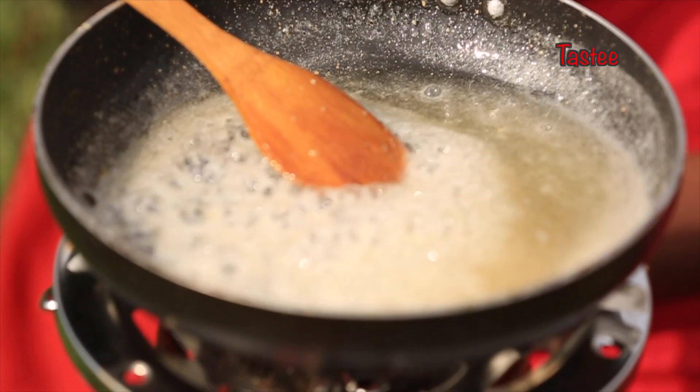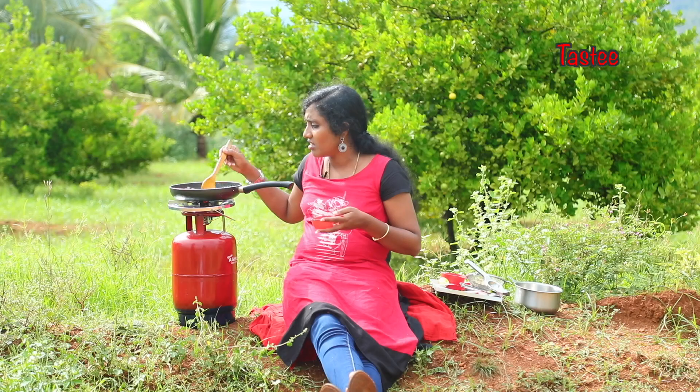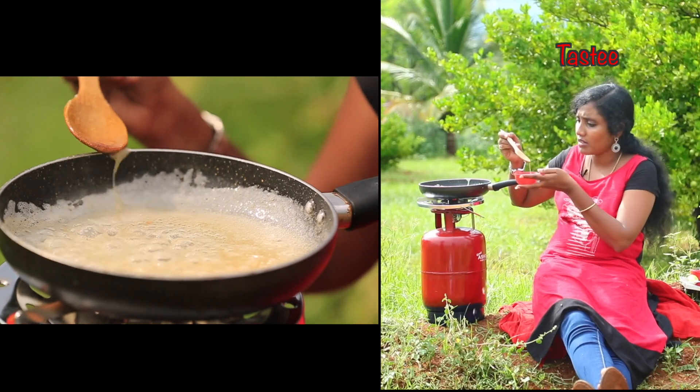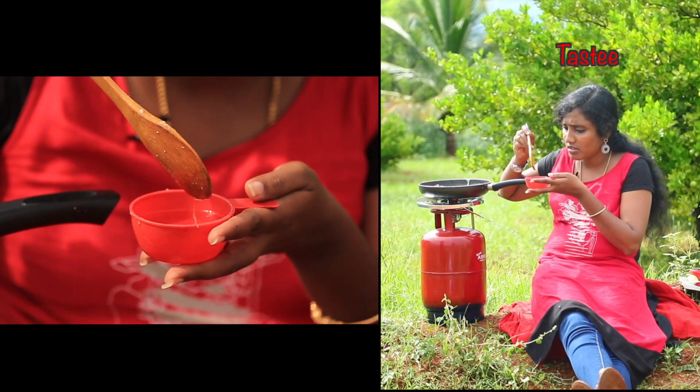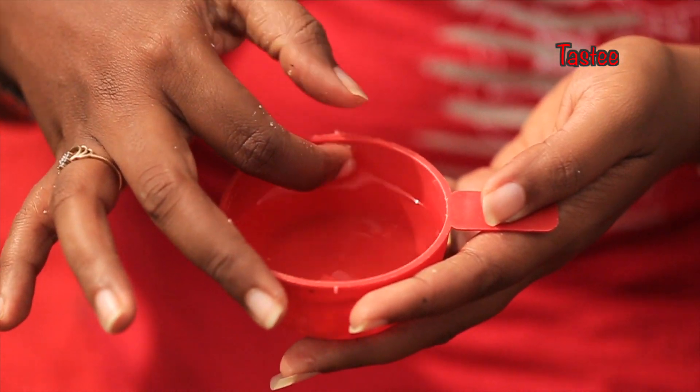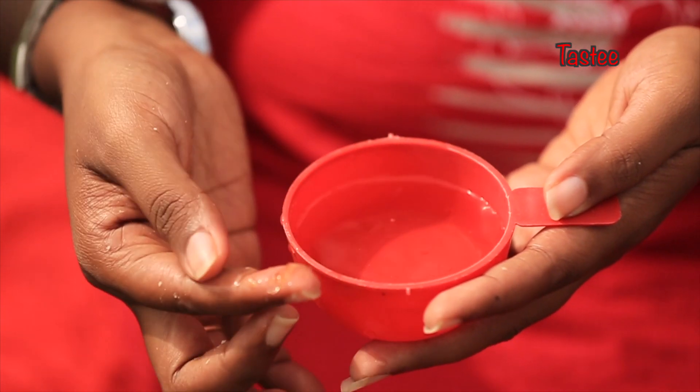Now the juice is full — check the consistency. If the jam is dissolved in the water, it is the correct consistency. If the juice is still full, then add 1 cup of juice.